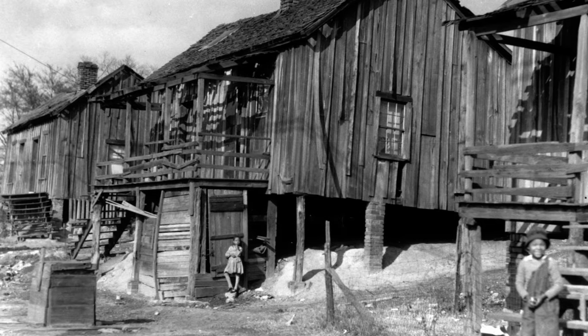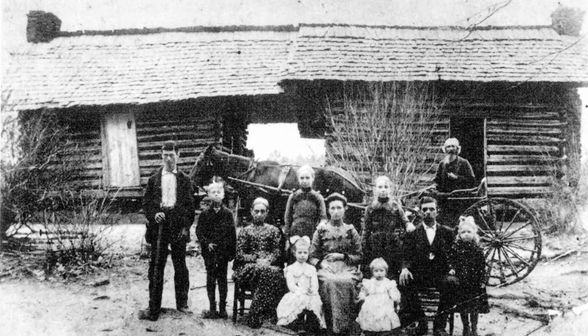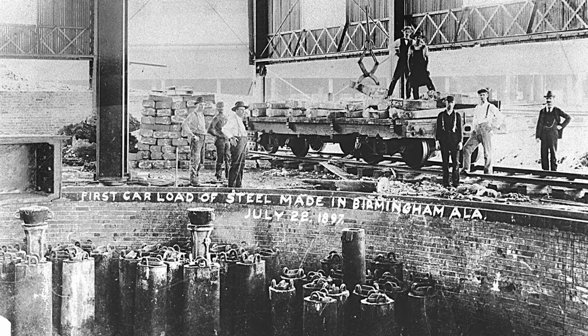Here we are in the late 1880s, early 90s. Birmingham is only about 40,000 people. Everybody worked directly or indirectly with the iron and steel industry and there was a lot of competition and a need for more people to work. There weren't enough people in Birmingham at that time to work in the iron and steel industry.